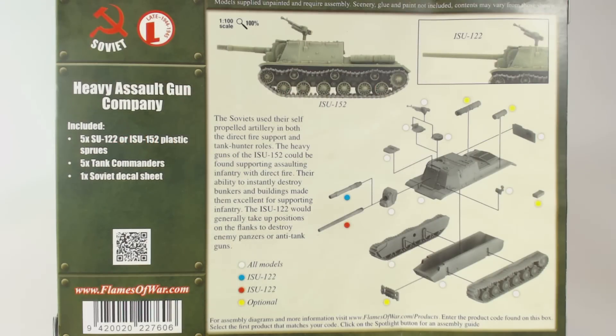The back of the box has a brief blurb about the ISU-152 and ISU-122, an exploded diagram for instructions which is helpful as there are none included in the box, nor does the Flames of War website have any instructions at the time of recording. There are also a couple of pictures demonstrating the model and the fact that you can build the ISU-152 or ISU-122 with this box.